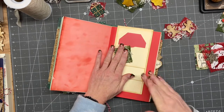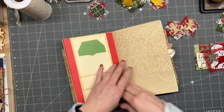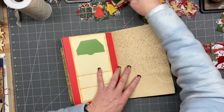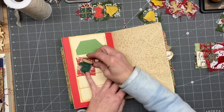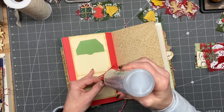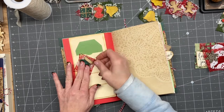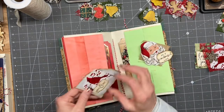Oh, aren't these just stinking cute? I just think they're adorable. I do love doing these little journals. Then we've got bells left — oh wait, a little mitten here! Mitten, mitten — who's got the mitten? I'll do this one on this side, like so. I saved the flat ones for these middles.